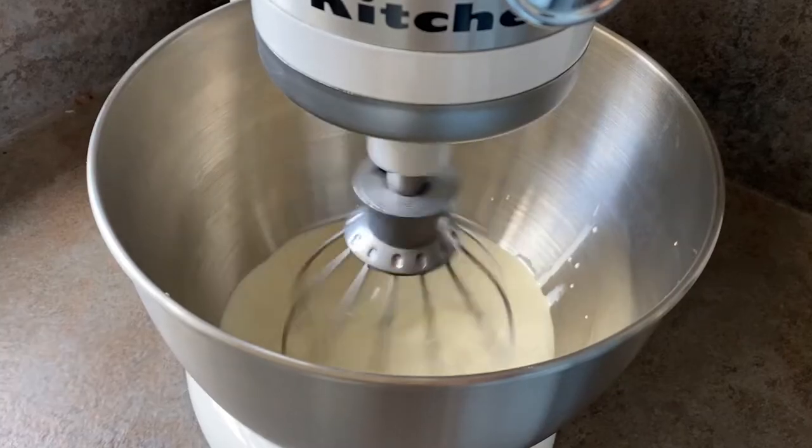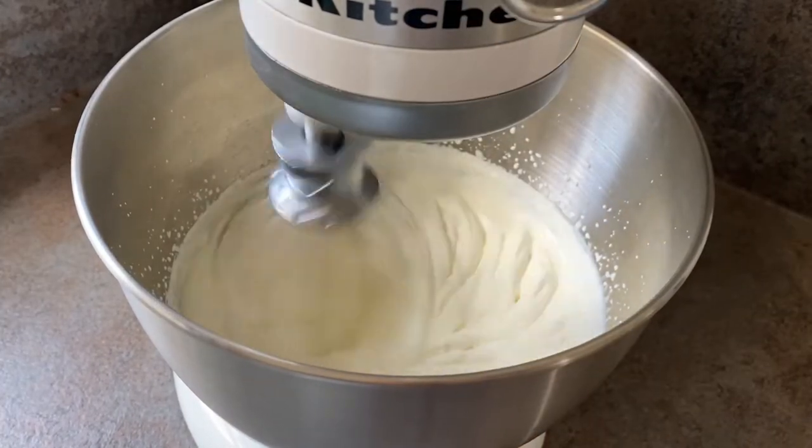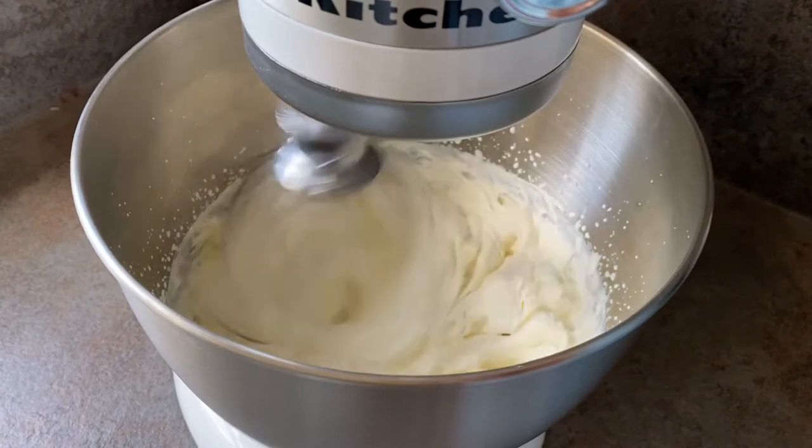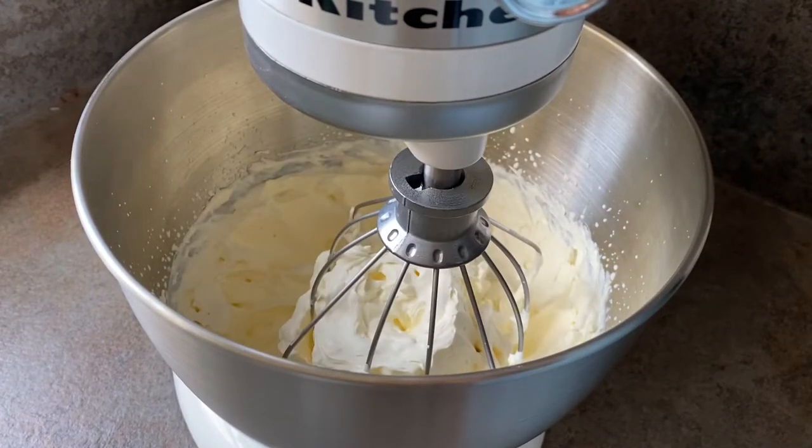Start by whipping up your double cream until it reaches soft peaks. If you're doing this in a mixer, make sure you watch it as you don't want to over whip it — it will happen really fast, so don't take your eye off it. Set your whipped cream to one side.